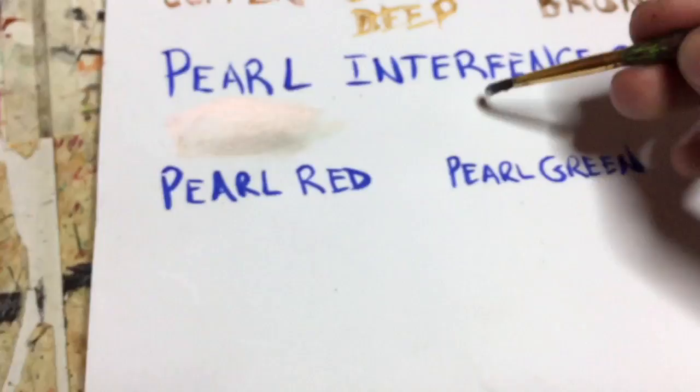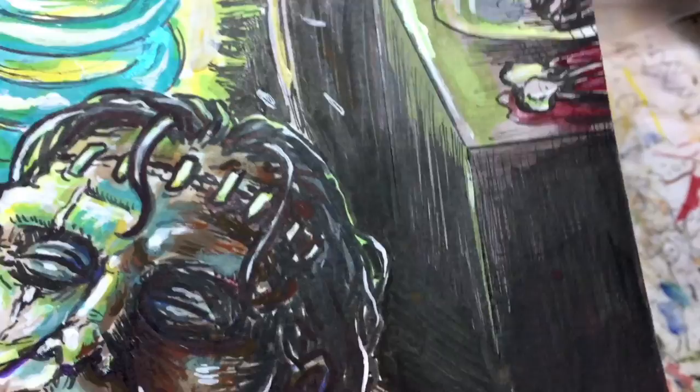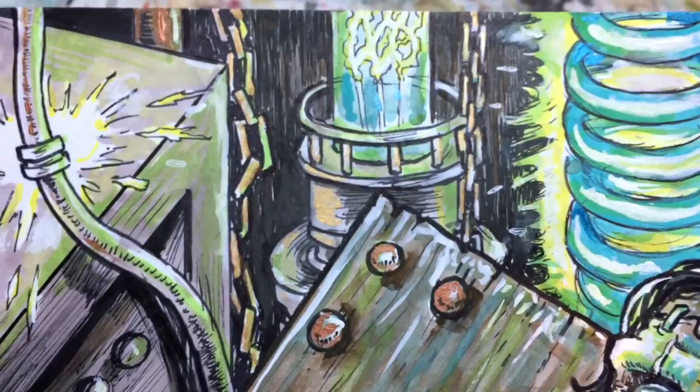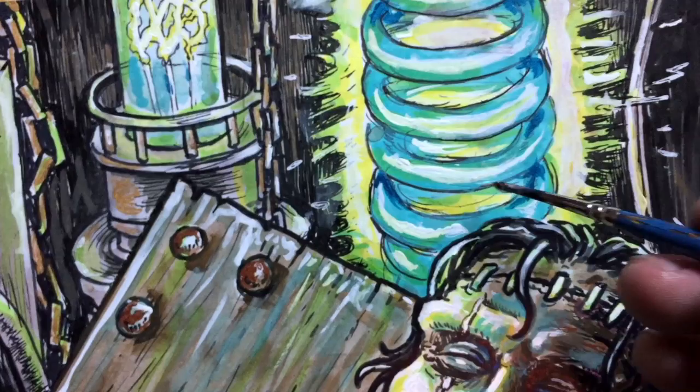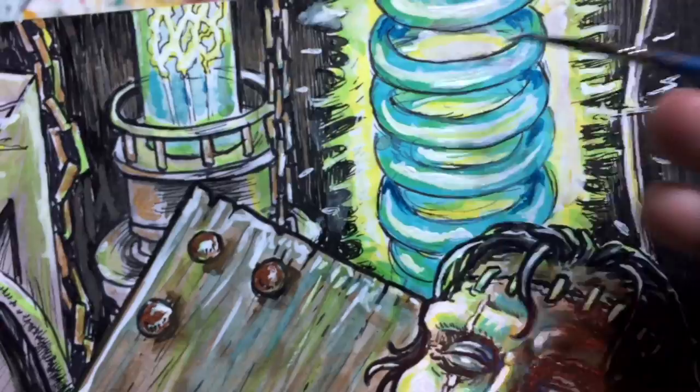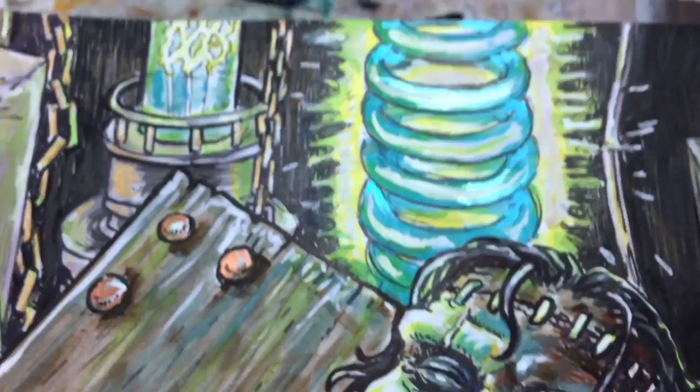The thing about these particular pearl colors — these are the interference colors — they actually give you two different color looks when you view it at an angle. So at first you might say that doesn't look green, and then you move it, and then you see the green. It's really amazing. I used these to add interesting highlights. As you can see, these aren't like the other Turner Acryl Gouache colors. These are very translucent, not opaque. So they make for great highlights to really capture your eye and add this really soft glow effect.